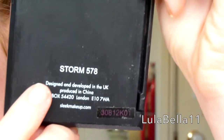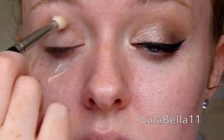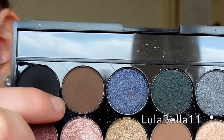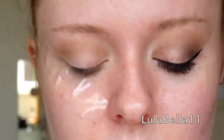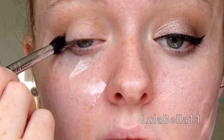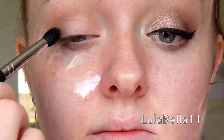I'm now going in with the Sleek Storm palette, going in with this shade here — a lovely light brown which we're going to use as our transition colour. I'm just going to take that on a brush and blend it all into my crease. Then I'm going to take this darker brown colour and take it on a denser blending brush, and just deepen up that outer corner of my crease, blending it up into that transition shade.